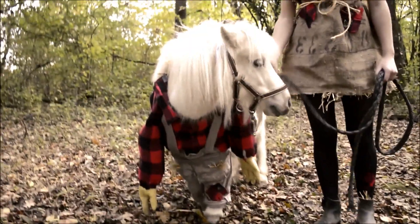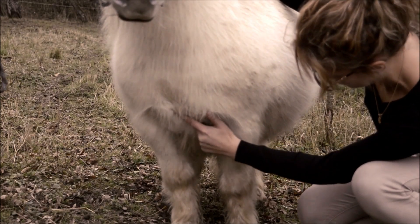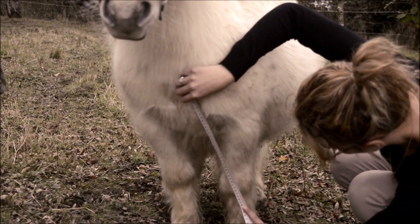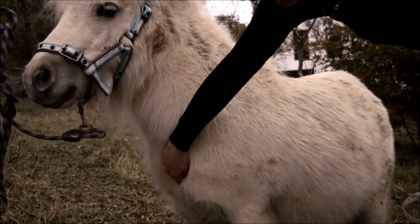Pour votre loulou, il va falloir prendre un mètre à couture et prendre deux mesures. La première se fait du milieu du poitrail jusqu'au milieu du boulet. Et la seconde du milieu de l'encolure au milieu du poitrail.